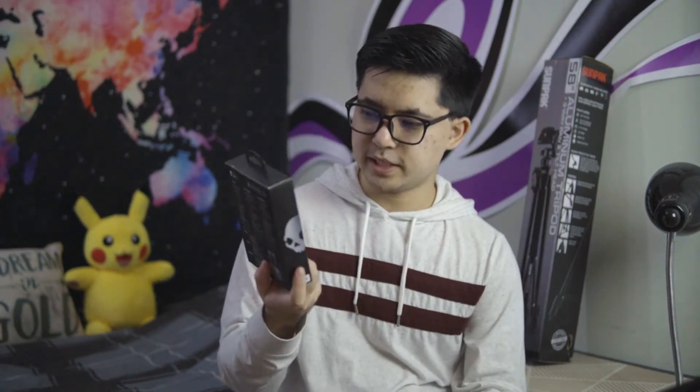Next up, I bought these Skullcandy Indie Evo headphones — not necessarily because I need new headphones, but mainly just so I have something else to review on the channel, so a full review will be coming on these. They did look like a pretty good deal though, because they're usually around $70. But at Best Buy they were $35, and if you buy them on Amazon they're $40 right now.